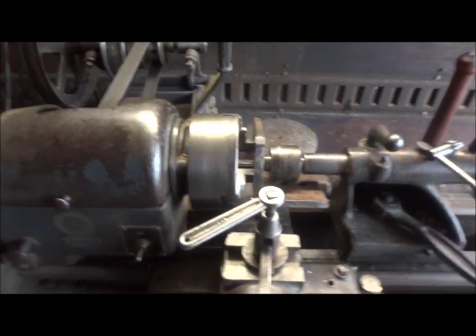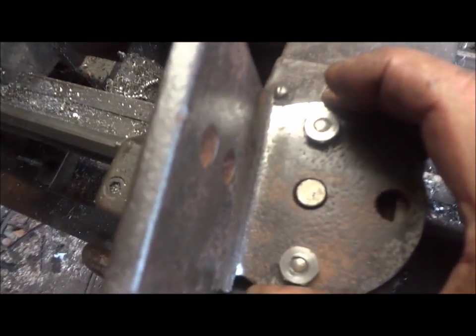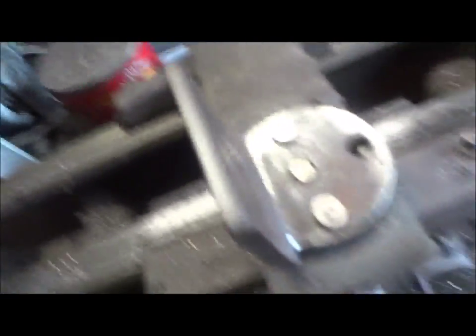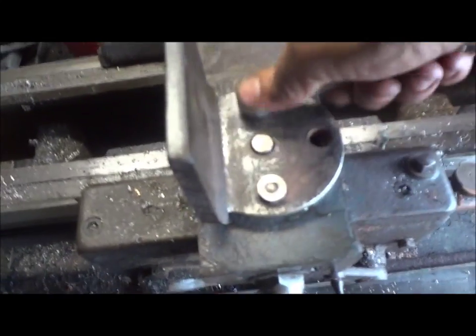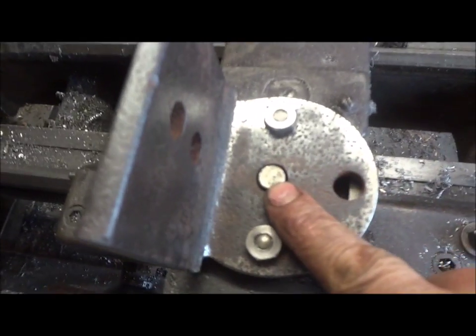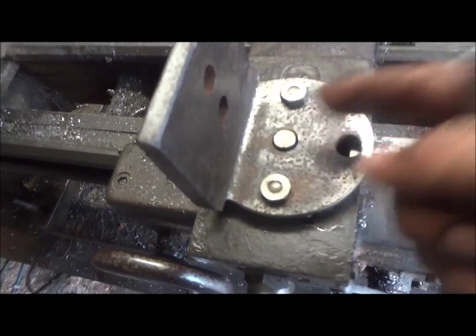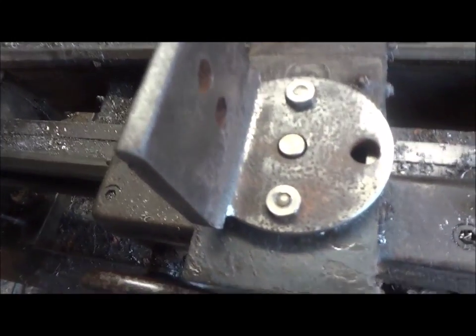There we go - that's the first step of this experiment done. It can swivel 360 degrees, though you can see it's kind of sloppy. Once I get this tightened down it should hold. I should probably bore that out and put a bushing in there so it fits nicely, but for now I've got a piece mounted on there that I can swivel 360 degrees.